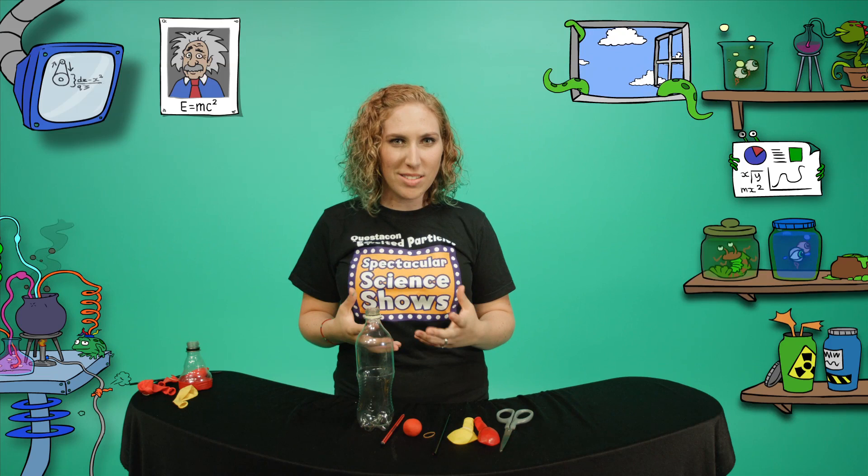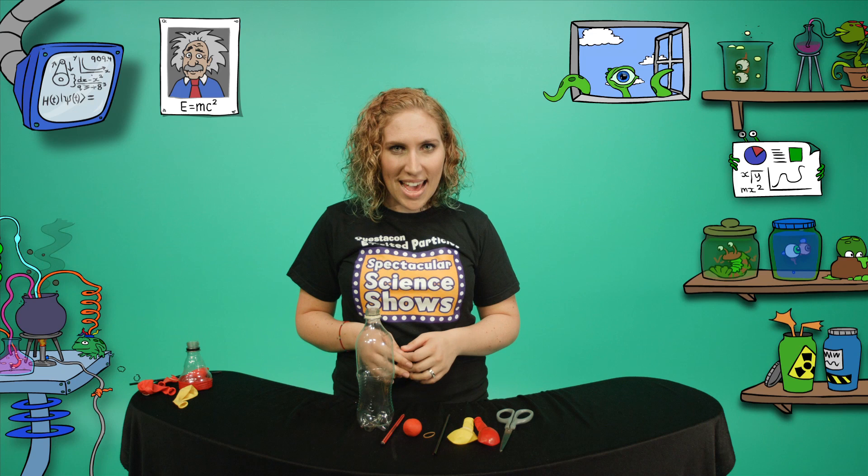Hi, I'm Michelle, one of Questacon's excited particles. Have you ever felt out of breath? What happens inside your body when you breathe? What makes the air move in and out of your lungs?